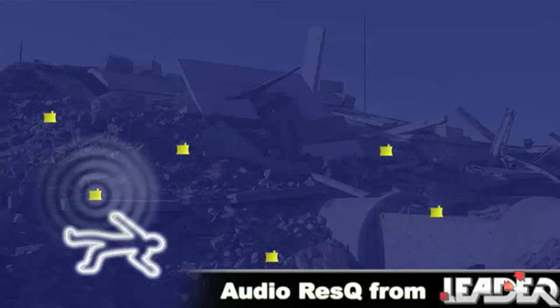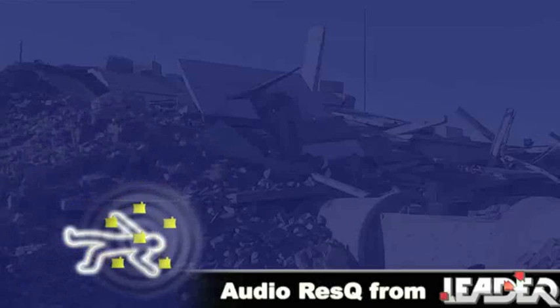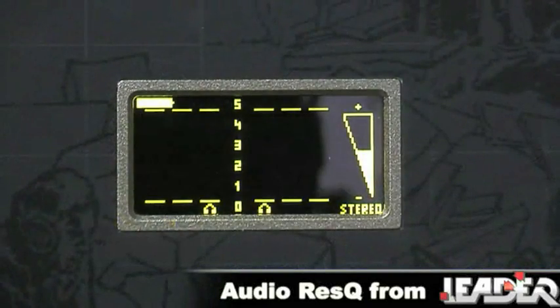Whilst leaving the highest peak sensor in place, realign the other sensors in a circular pattern around the loudest one. Continue to move all sensors closer to the highest peak sensor until all readings are equal. Location should then be successfully accomplished.